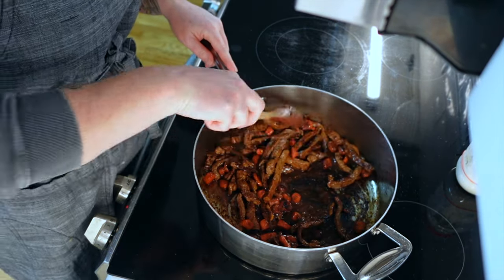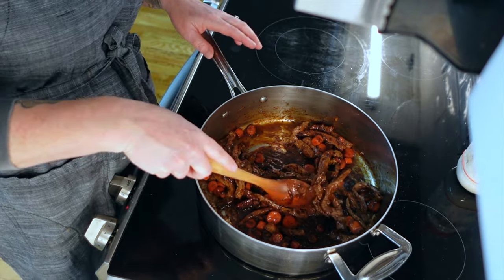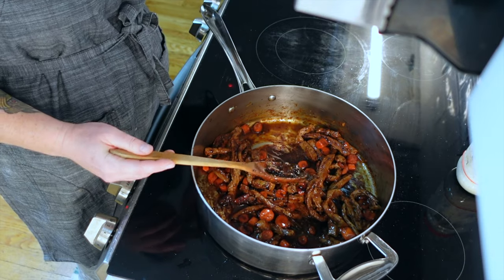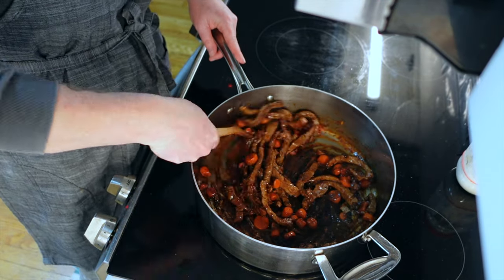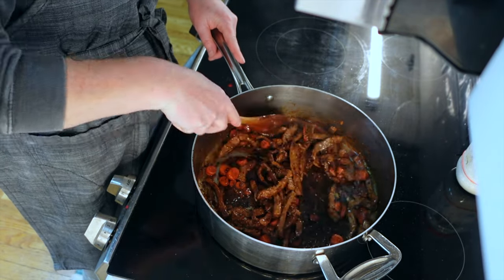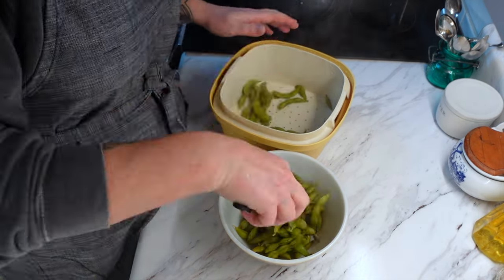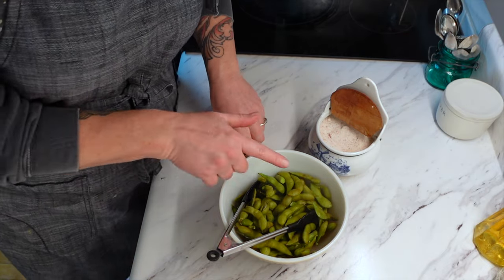I am adding more sauce because we like to have it nice and saucy over top of the rice, and that was just not enough sauce to my liking. So I just doubled it and turned the heat back on. The recipe says to stir until thickened, and then you're supposed to add scallions — three bunches cut into matchstick pieces, then cover and let it sit for five minutes until the scallions are cooked. But we're not putting in onions, so this is going to be the finished product. I'm just going to heat this sauce back up and then we are ready to eat.